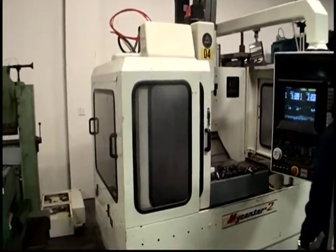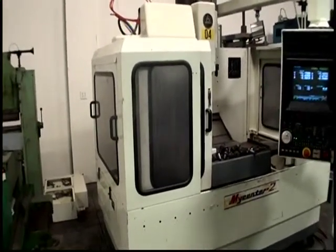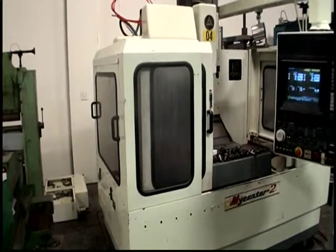The preceding video was a Kitamura Mycenter 2, a vertical machining center, serial number 10578, new 1987.